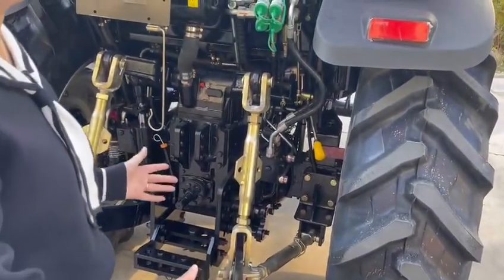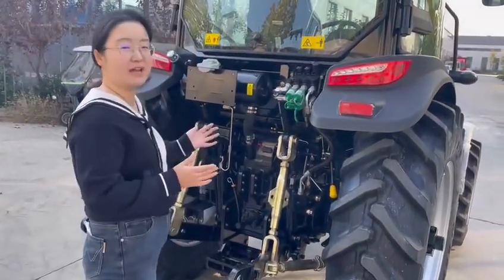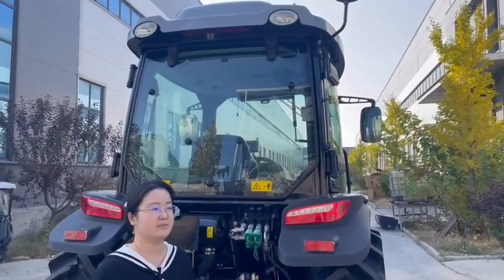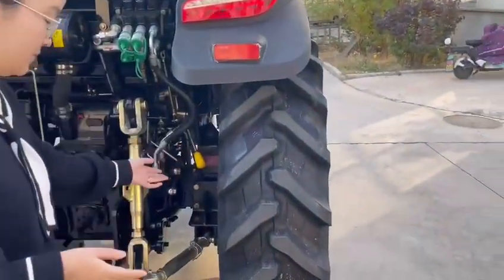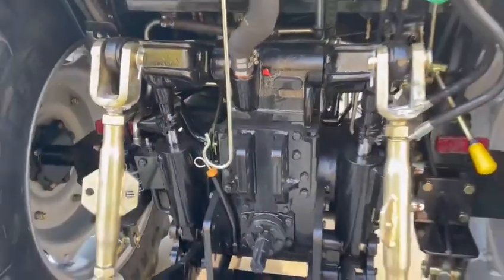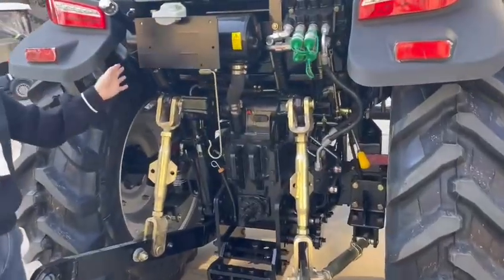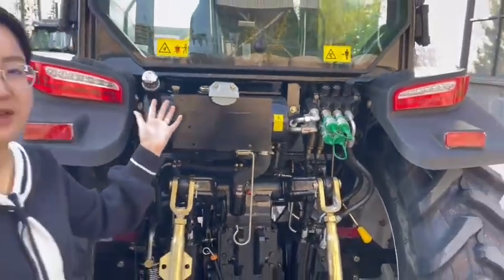If you use it for big and heavy farm work, we also have automatic controls in the tractor. For heavy work you can also use this handle. There are also two main hydraulic tanks — it can also supply hydraulic oil for a front end loader.